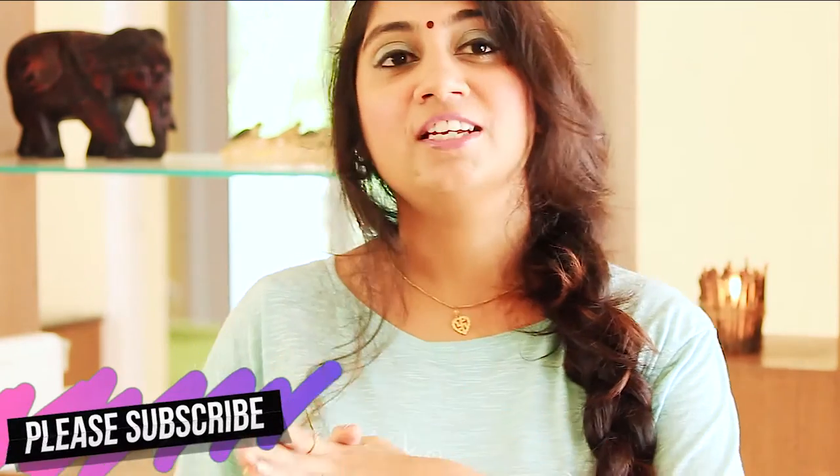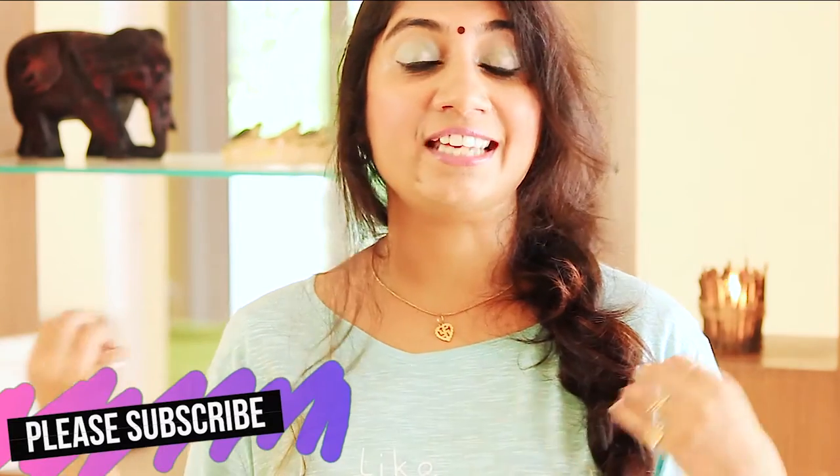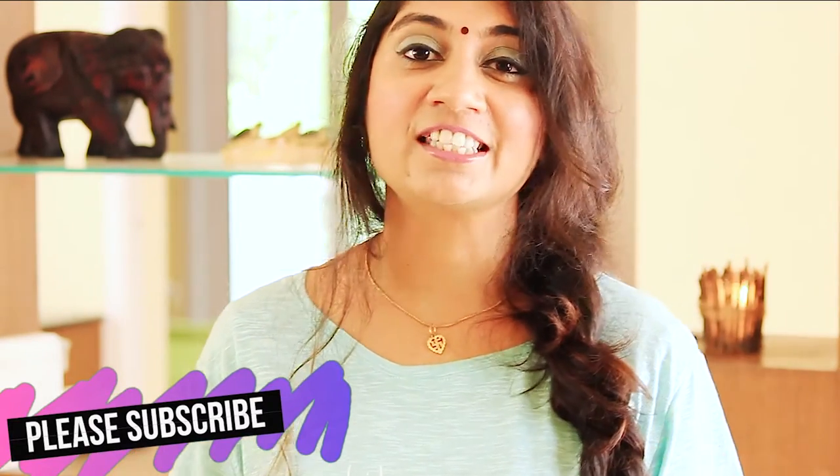If you are new here and haven't subscribed yet, or watching my video for the first time, I upload videos about mail art, DIY stuffs like DIY room decoration, DIY jewelry, DIY lifestyle and manual things. If you are interested in any one of them, subscribe to my channel by clicking the red subscribe button, and if you like this video, please give it a big thumbs up. Now let's move into the video.